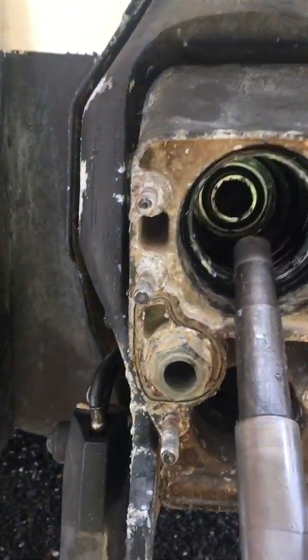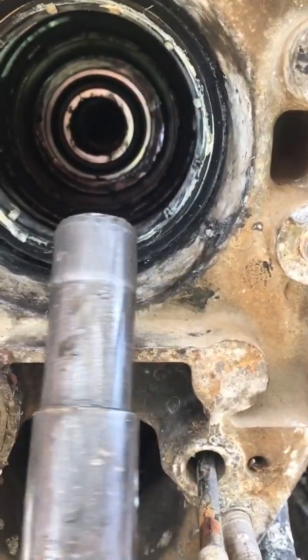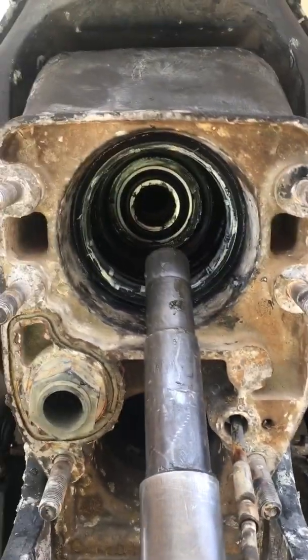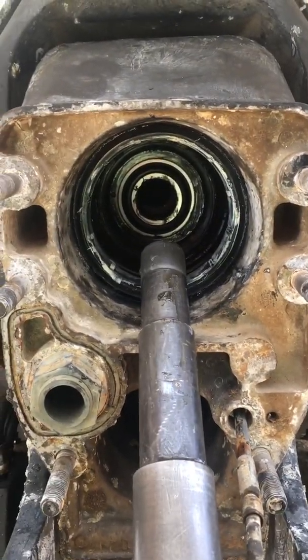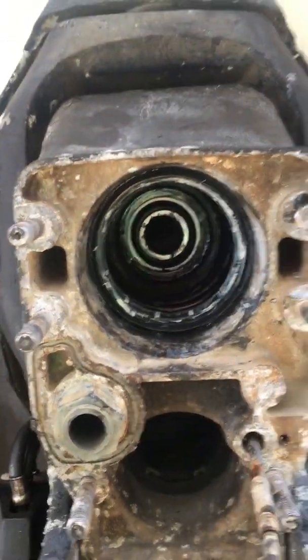There are two ways to do it. I usually put some grease right at the end here — just a little bit — and then when you slide it in you'll see approximately where it's touching, and then you go from that to try to bring the engine up or down.